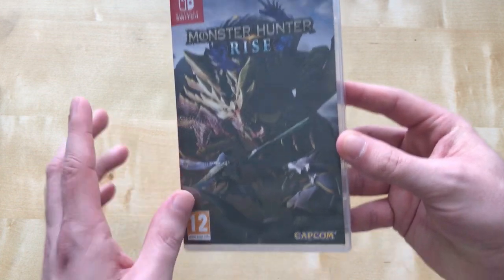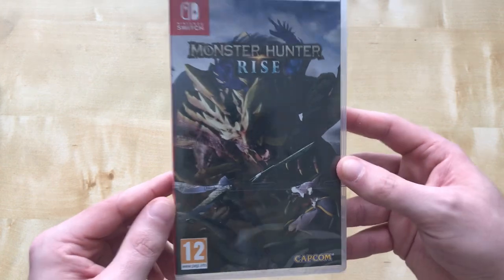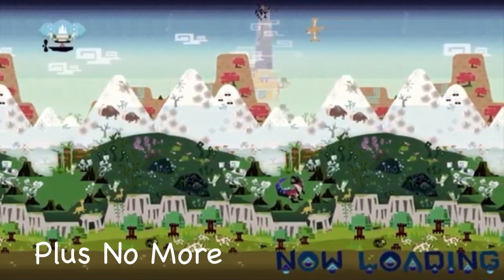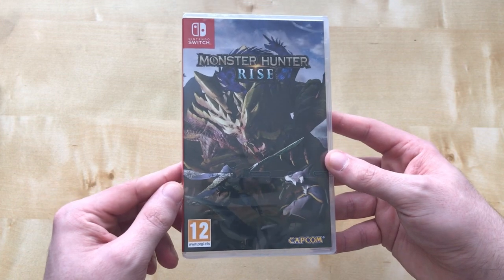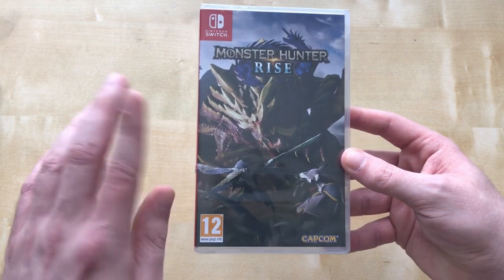This is basically Monster Hunter World but in a small form factor, and it took a lot of sacrificing to get it running on the Nintendo Switch. It's nice that it came out today and I'm looking forward to playing it.